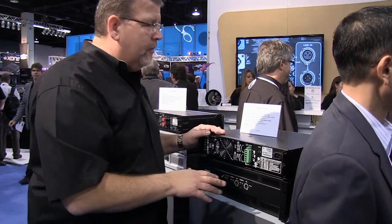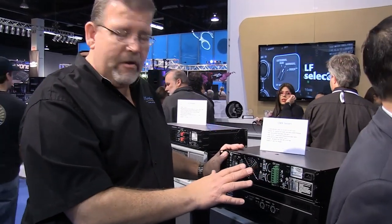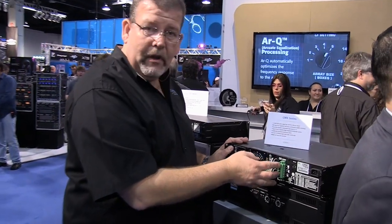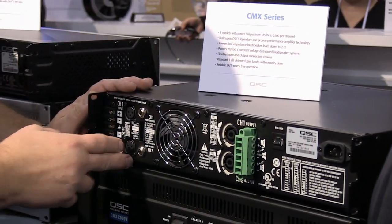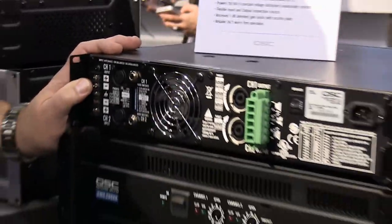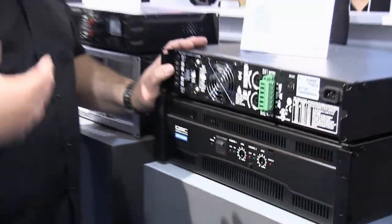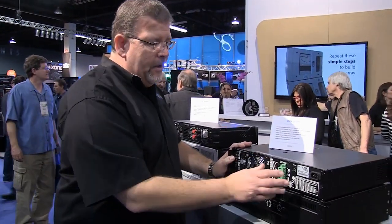Finally, the CMX series, which has 4 models. It's designed primarily for the contractor. You've got Euro blocks, which means you can run the speaker cables right in and meet all your UL installation requirements. You can also use the Speakon connectors if you want. You've got XLR inputs and barrier strip, designed for the contractor. There's also a recessed volume control so you can cover it up — put a plug in there and another user coming into the rack won't be able to adjust that.